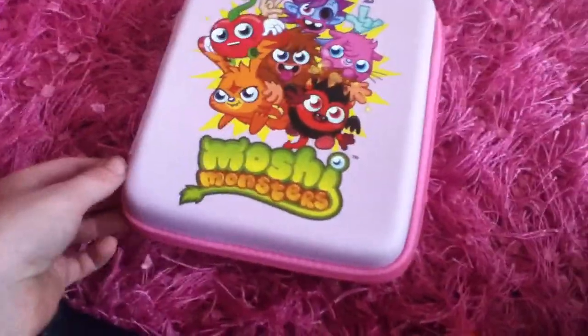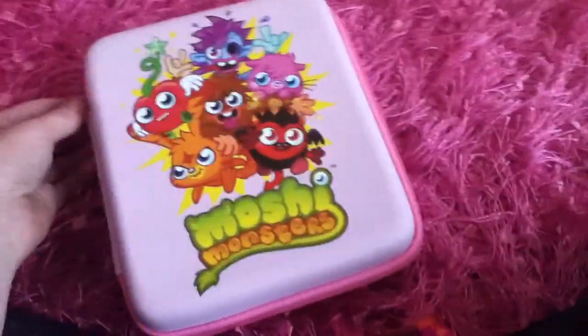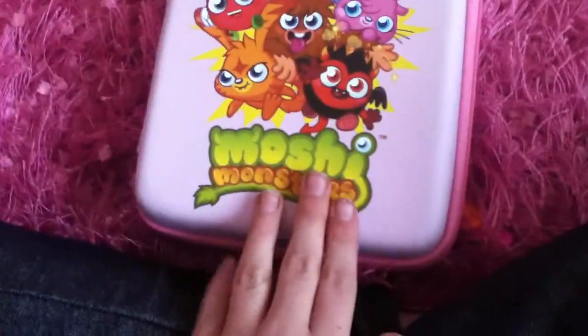Hey YouTubers, Damien here. Today I'm going to be reviewing the Moshi Monsters iPod case. I guess you can use it for your iPhone or anything like that, but I use it for my iPod Touch.